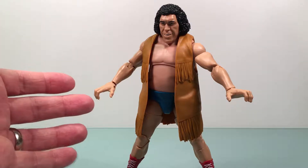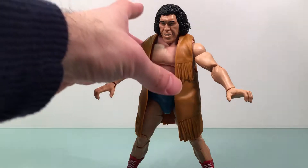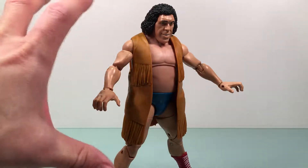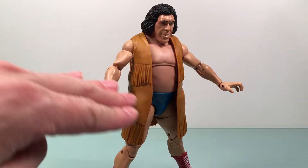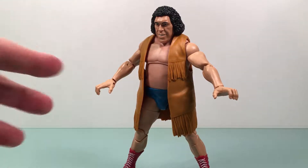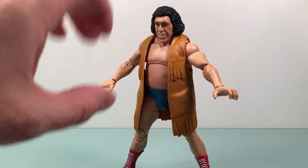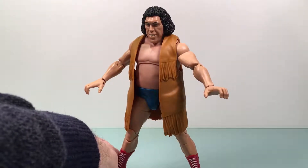I figured the only figure I have that will really make me feel like a kid is this Andre figure that I recently got. I got it on Amazon on a massive price drop, which is what I'm trying to do with all the wrestling figures I acquire. I really love wrestling and I do want to get more figures, but I'm trying to get them at deals. I think this was like $12 or so — I could deal with that, because he's huge. This is such a huge figure.